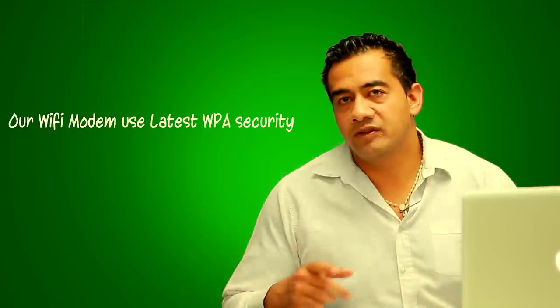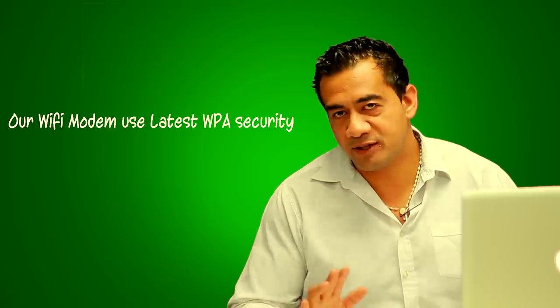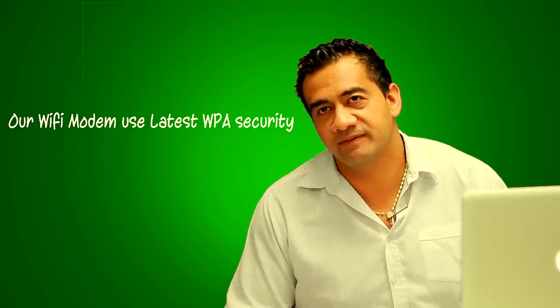The modem sends out a wireless signal and anyone within range will be able to connect. Don't worry — without the password, no one will be able to connect. Today I'm going to show you how to connect Wi-Fi to your laptop and your iPad.